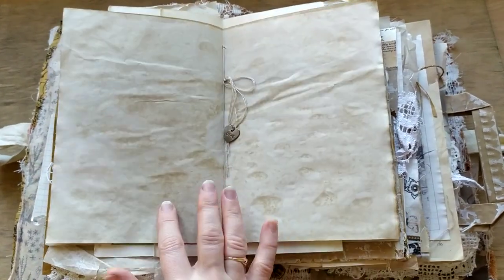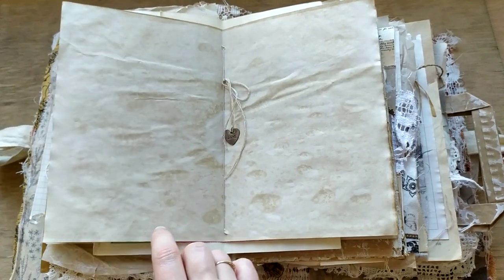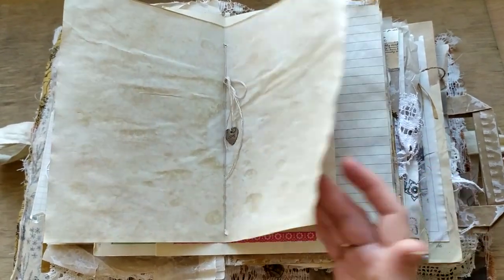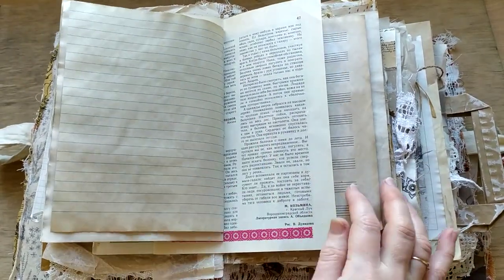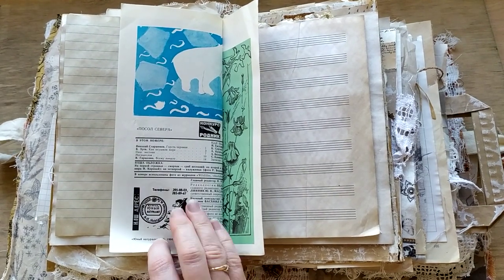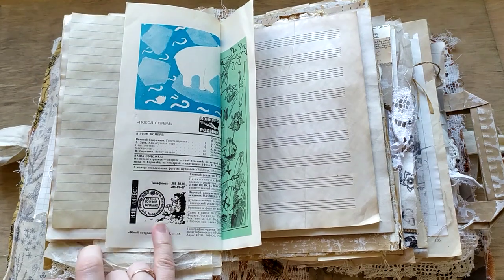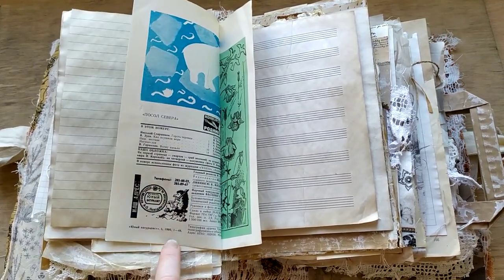A lot of stamping - and this was the reason why my previous video of this journal was a failure, a total wreck, because when I filmed it and started to watch it, I understood that my fingernails black with distress ink popped up more than the whole journal. This is the name of the magazine and the date 1990.